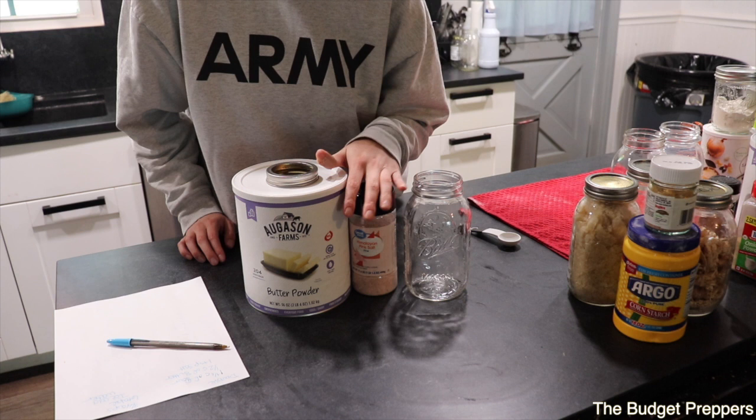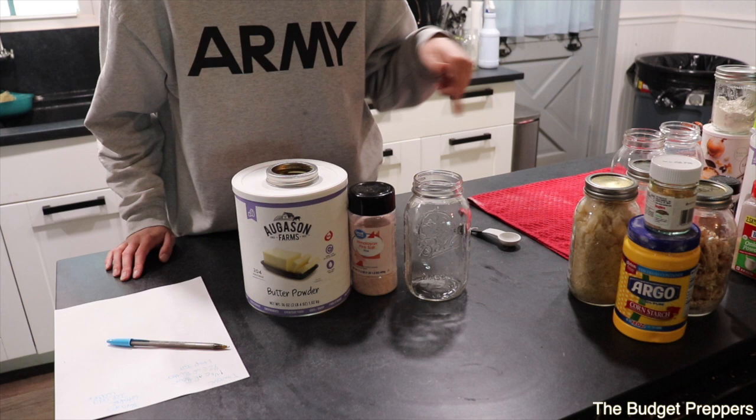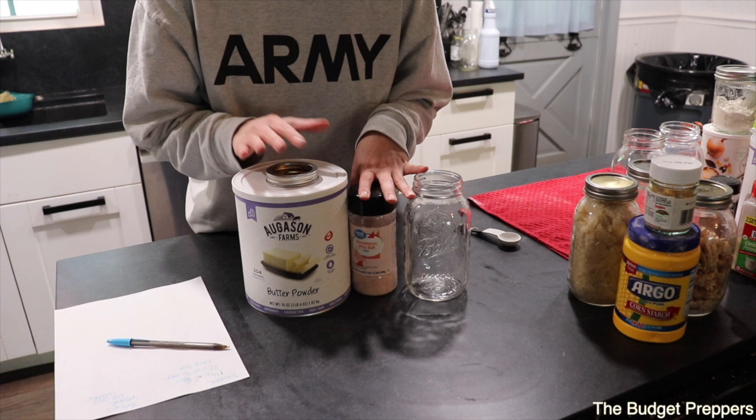The ingredients you need to make this shelf-stable pie crust are butter powder — I'm using Augustin Farms butter powder — some Himalayan salt, and three cups of flour. You can use regular all-purpose flour; I have it in a five-gallon bucket so it's not up on the counter, but it will also go into this.